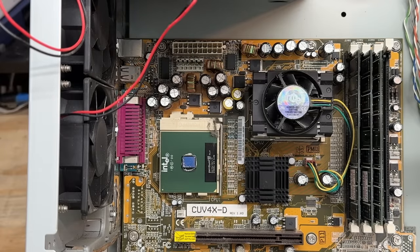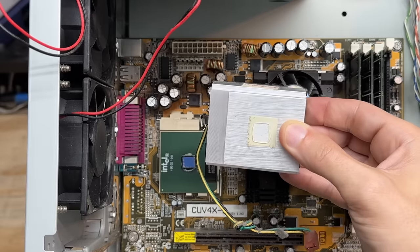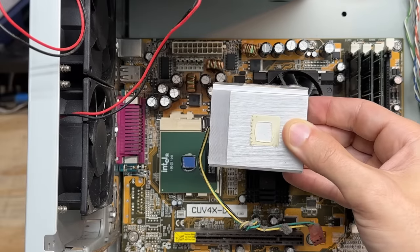Got an Intel Pentium 3, and this heatsink is original to the system with expertly applied thermal grease. That actually still seems to be in pretty good condition. Obviously I'm not going to reuse it, but just a note.